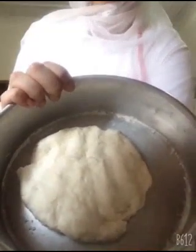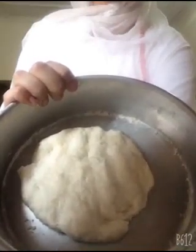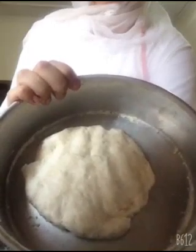Now I will add normal water and close the dough. You all can see that my soft dough is ready. Now we have to keep it for 15 minutes.